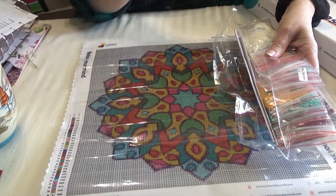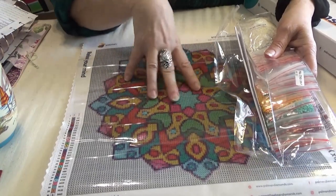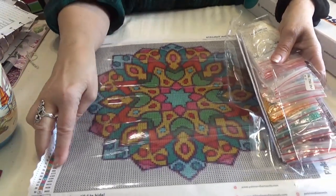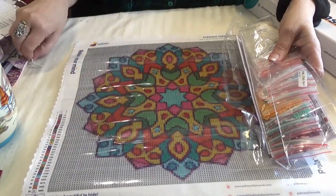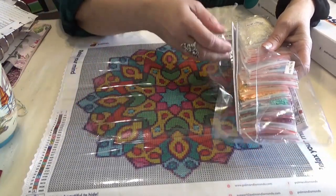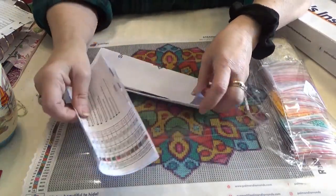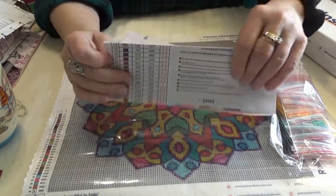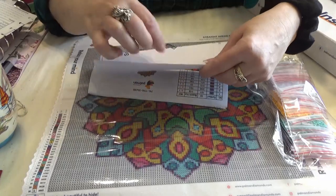The small one — the 20 by 20 — I think I'm going to use it like on the front of a notebook cover when I do my Christmas notebook, with the gift lists and that kind of thing. Again, we have the same instruction sheet with all the information about the amount of drills, the color of the drills and that kind of thing.